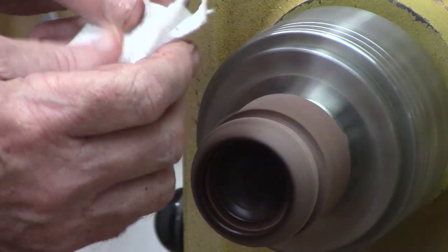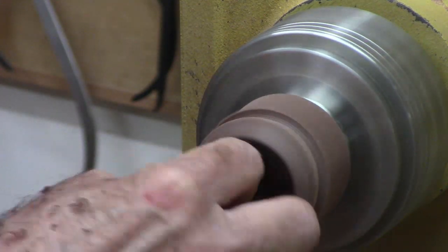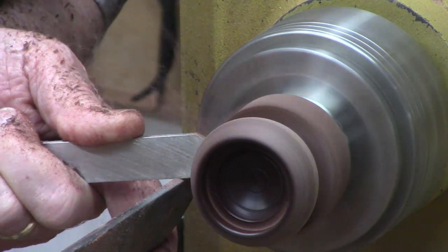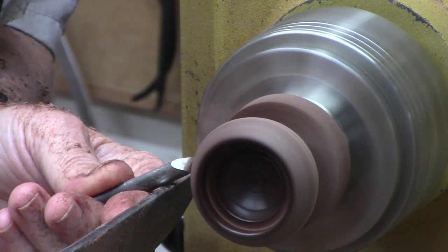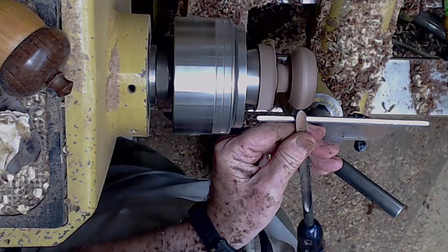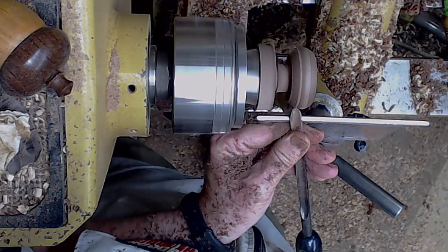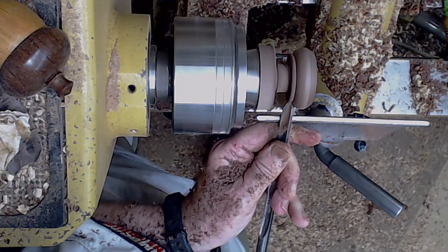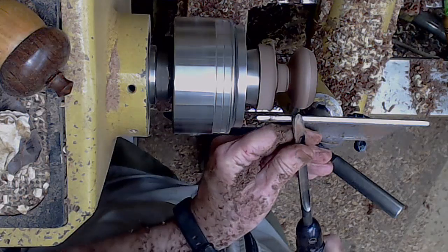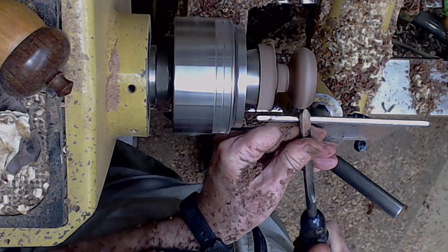I use a clean cloth to make sure I've got all the residue off, just lift it and check it. Then I'm coming behind it, giving myself a little more clearance to finish shaping the back of the box. Again — lift, twist, turn. You can see that motion a little bit better here where I'm riding the bevel. When I finish, the bevel is almost perpendicular to the wood, and the handle is across my body at almost 45 degrees.